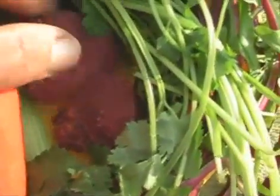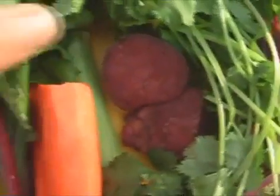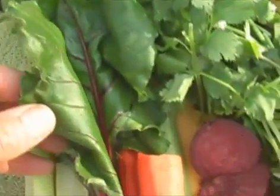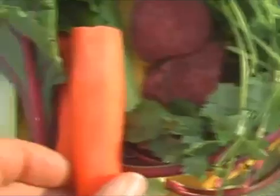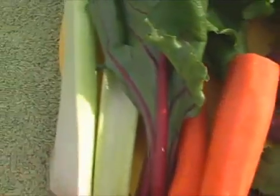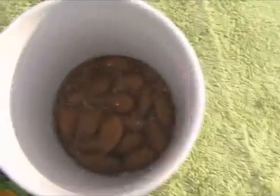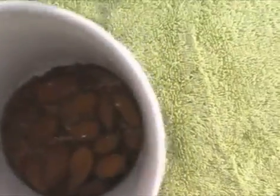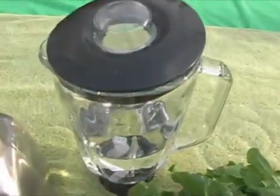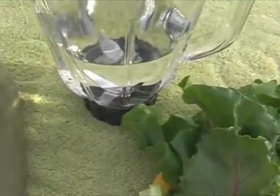Over here I've got a couple of slices of beets and also the beet greens — this is all organic stuff by the way. I've also got a couple pieces of carrot, a few pieces of celery, raw almonds and flax seeds, along with my blender which has about sixteen ounces of purified water.